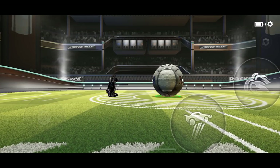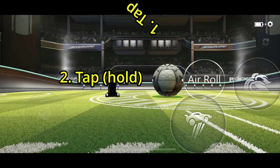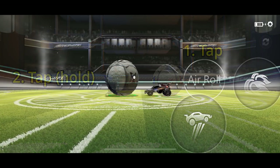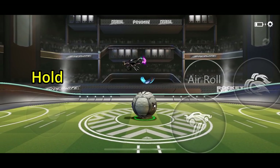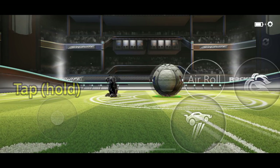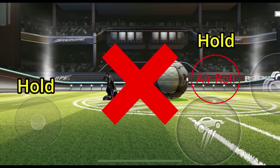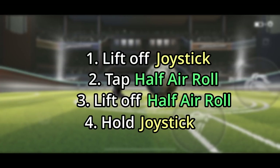Technically, the way this works is you're replacing that first tap in your usual joystick double tap with a half air roll tap instead — the game seems to think they're the same thing. The most important thing is that the timing between tapping half air roll and putting your finger on the joystick needs to be the same as it usually would when you double tap the joystick — so basically, pretty fast. If it's any slower, it won't work. And if you hold your finger on the half air roll button when you put your finger on the joystick, it won't work then either. It needs to be: lift off joystick, then tap, lift off, then hold joystick.